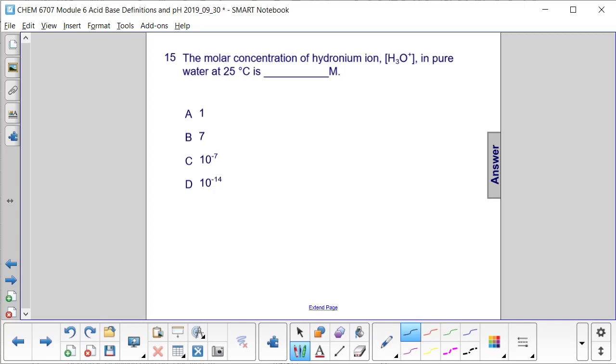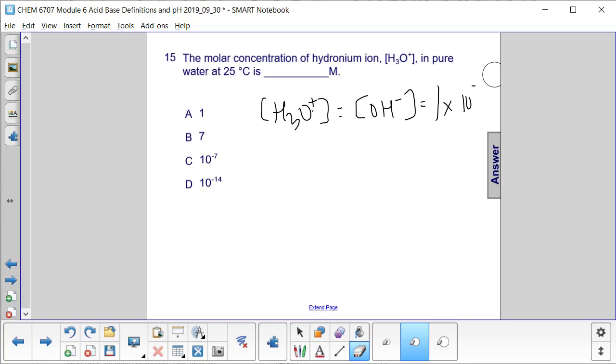Remember that for pure water, H₃O⁺ concentration equals OH⁻ concentration and is 1 times 10 to the minus 7. That's how we get a pH in pure water equal to 7. So the concentration is C.